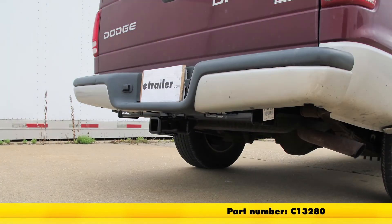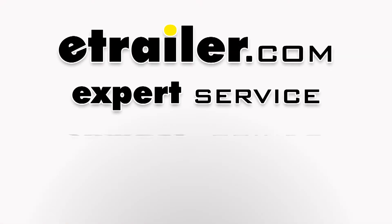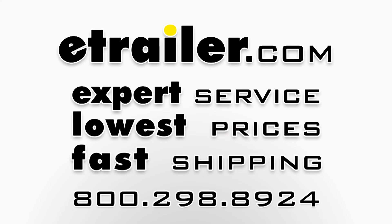And there you have it for part number C-13280 from Curt on our 2003 Dodge Dakota. Thank you.